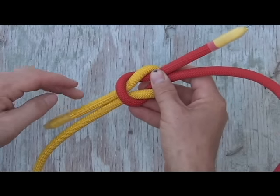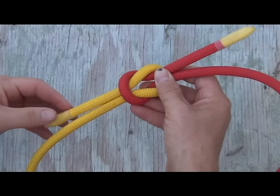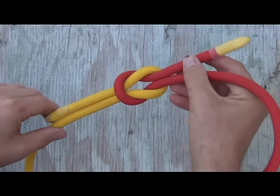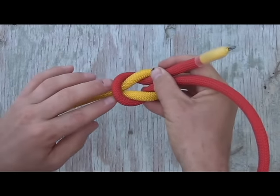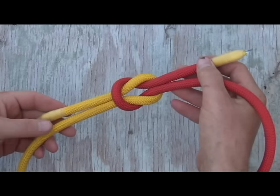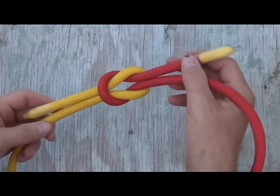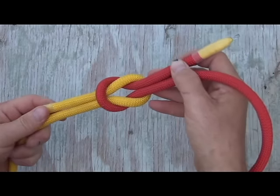A couple of things to note: make sure that your two terminal ends are on one side of your knot. Otherwise you have probably made what is called a thief's knot, which is highly inferior and you are going to get hurt if you use it. Also make sure that your two lines are coming down through loops and up through loops. If you have an alternating over-under, you have probably made what is called the granny knot, which is also an inferior knot and you will not have the same success with it as you would a properly tied square knot.